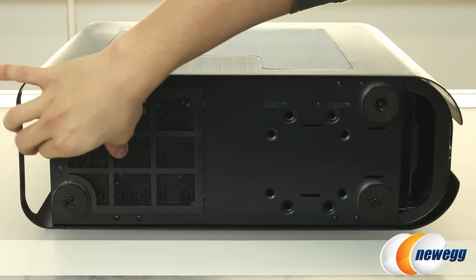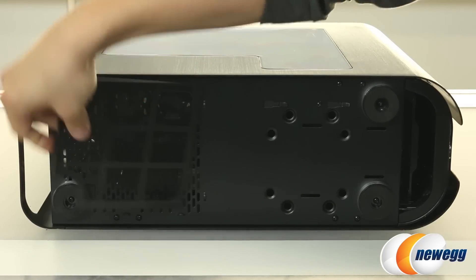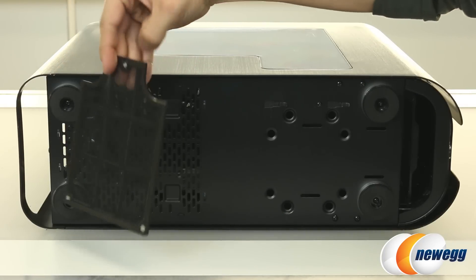And finally, there is a magnetic dust filter for your power supply, which comes off just like that.